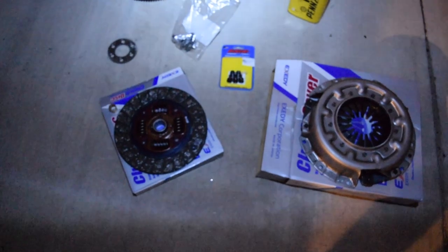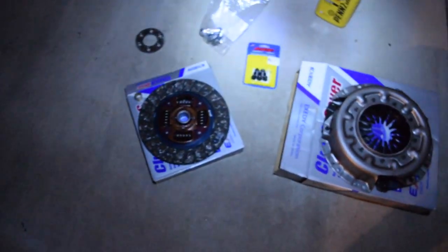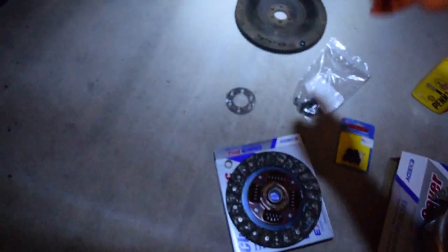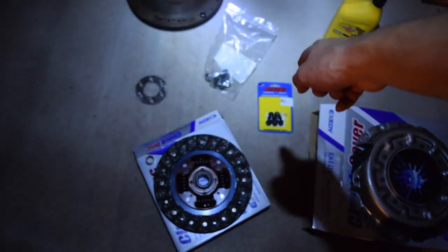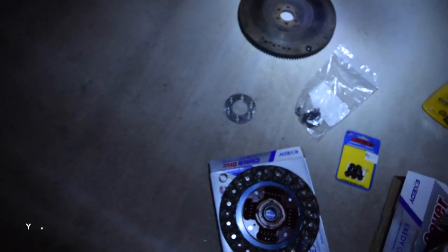In this episode, we are finally putting the manual transmission into the car. We've got a bunch of goodies in front of us — these are all stock OEM XCD clutch parts. We have a new flywheel that's really nice and shiny, some ARP studs, some OEM Nissan studs, and the drive plate from the last video.